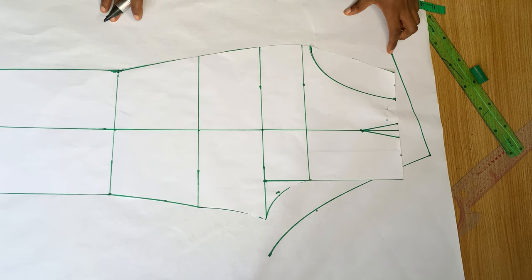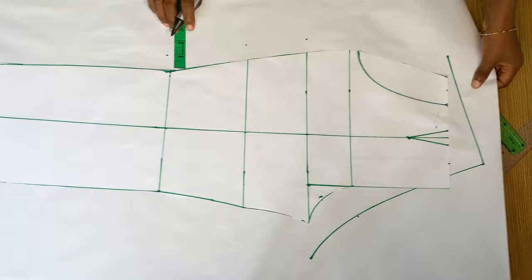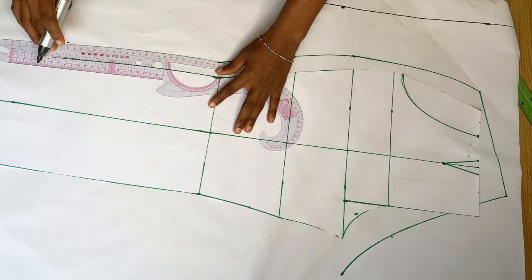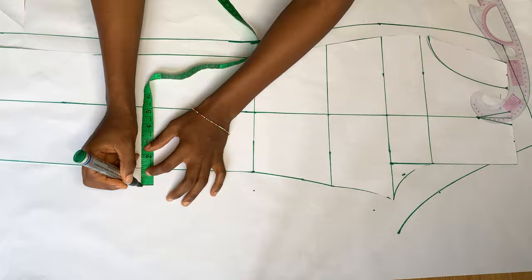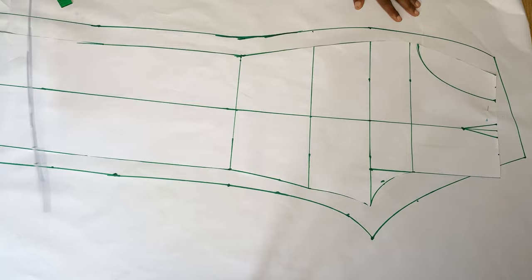Next I'm going to add one inch to all my measurements — all the lines I had before, I'm adding one inch around. Then I'll connect the waistline with the one inch measurement done around the front pattern. I'll do the same thing for the other side: add one inch away from the front pattern and connect all the points all the way to the end. When you remove the front pattern, this is what we have for the back.